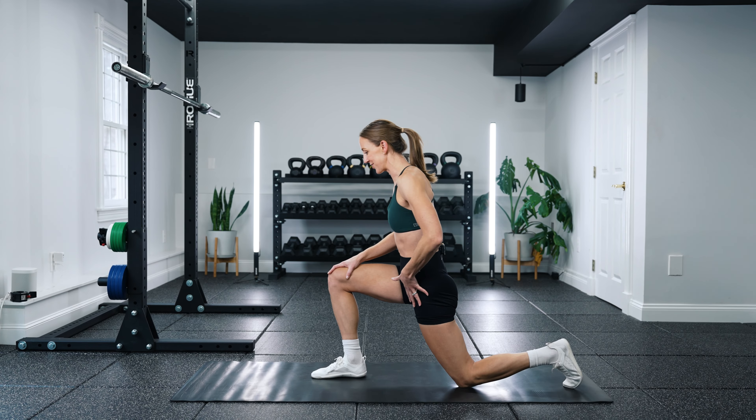Drill number six is a Spider-Man lunge, also known as the world's greatest stretch, targeting hip flexion, extension, and external rotation. Start in a push-up position and step your left foot to the outside of your left hand with toes pointing forward. Push your left knee out — that's where the external rotation comes from — and make sure you're extending through your back leg for hip extension. To make it extra spicy, take that inside elbow and drop it toward the floor to increase the stretch on the front leg, then reach it up to the ceiling to increase the stretch on the back leg. Switch sides and repeat, remembering to push that knee out before you drop the elbow down and reach up.